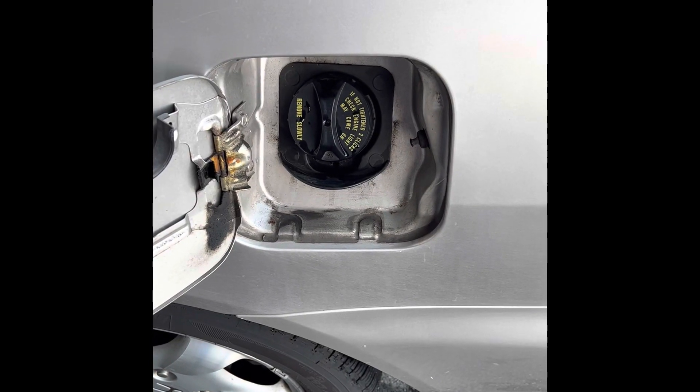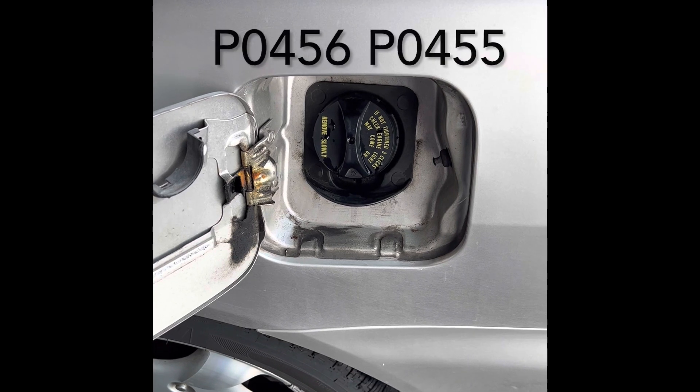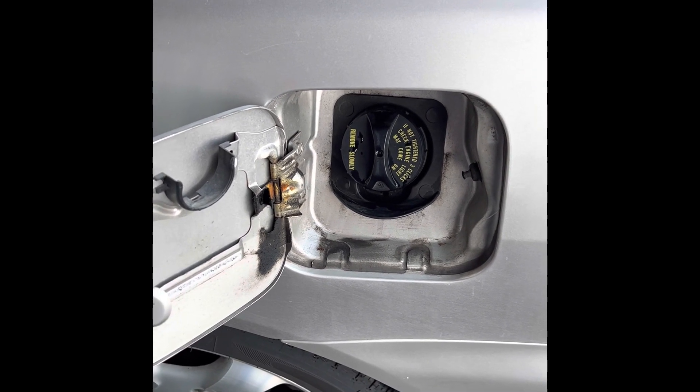What's up guys, Connor here. Today we're going to do quick checks for code P0456. First thing we're going to do is check the gas cap, and after that we're going to do a purge valve check.